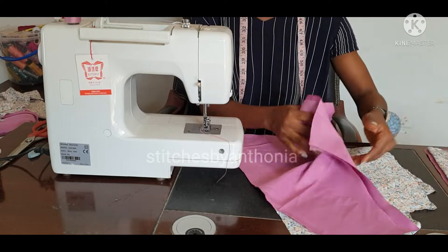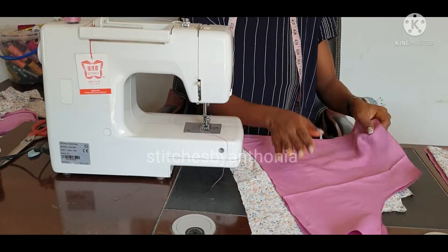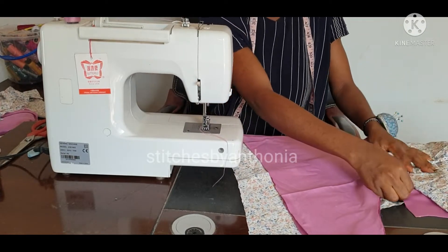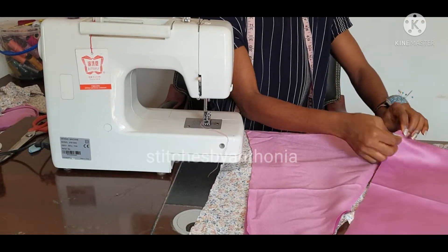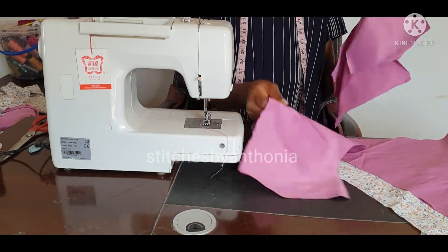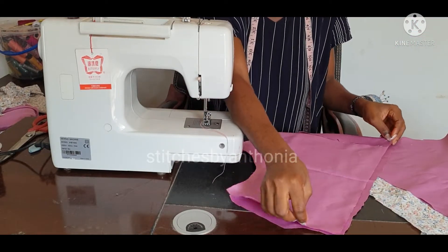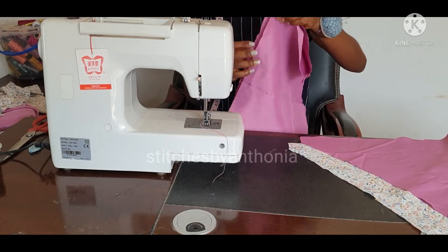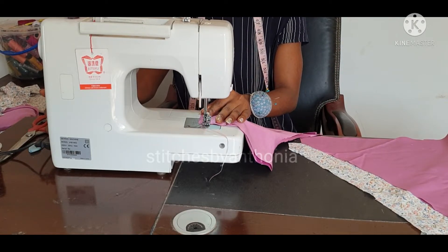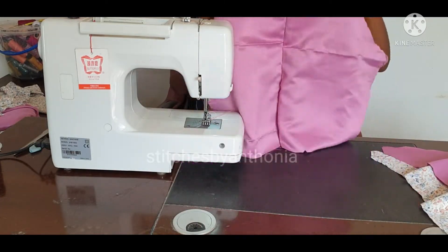What we are going to do first is join the lining together, then join the fabric itself together. This is our front and this is our back. Our back is divided into two because we are trying to manage our fabric, so what we are going to do now is join our back. We now have one full piece for our back.